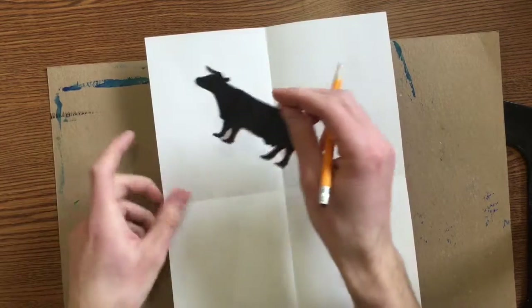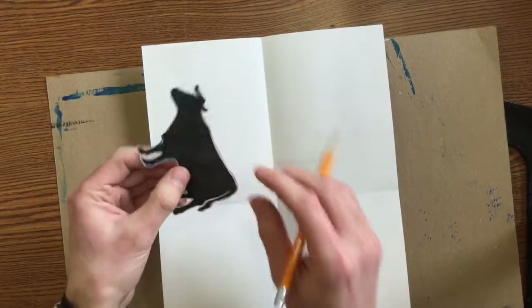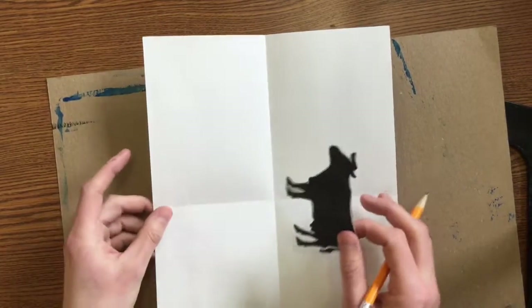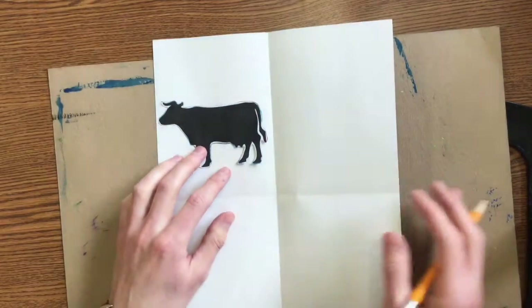Today we are going to be tracing these cows onto our rectangles. Typically I would want you to put them like this because they fit better, but because we're going to be turning these into a special project at the end, I want you to do your paper vertically today.